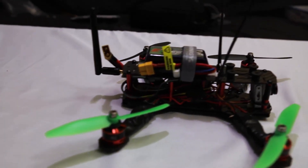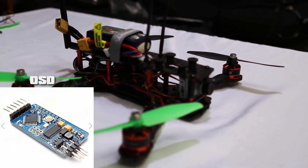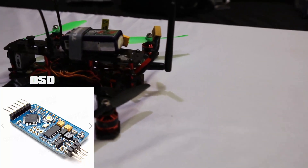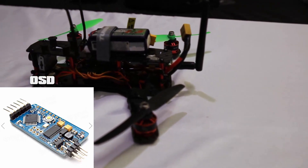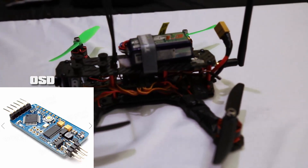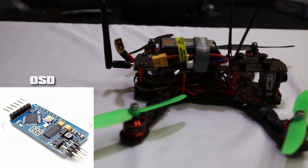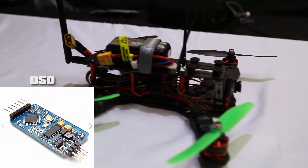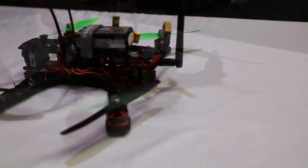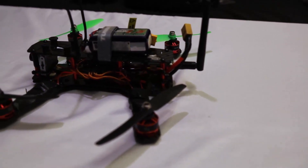Those are the key components. Some things I haven't upgraded yet but do recommend: an OSD, so you can see vital information like your battery voltage so you don't fall out of the sky because your battery dies and you lose your quad. I have my quad set on a timer so when I'm flying, the timer kicks in as soon as I take off, and I have my buzzer set to go off when my cell voltage reaches a critical level so I know when to land.